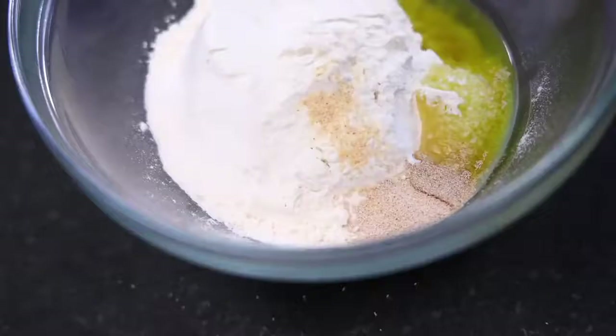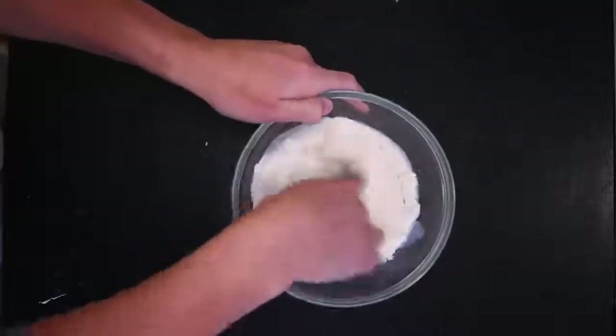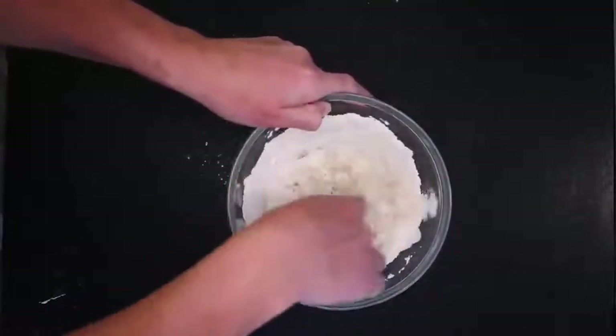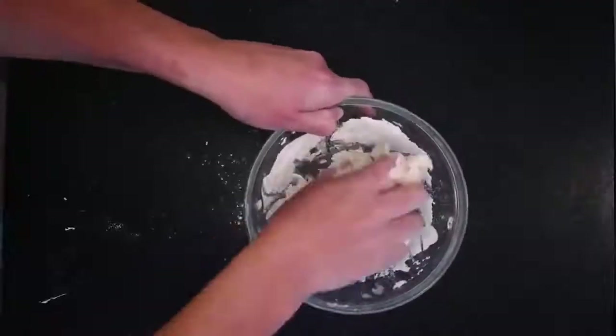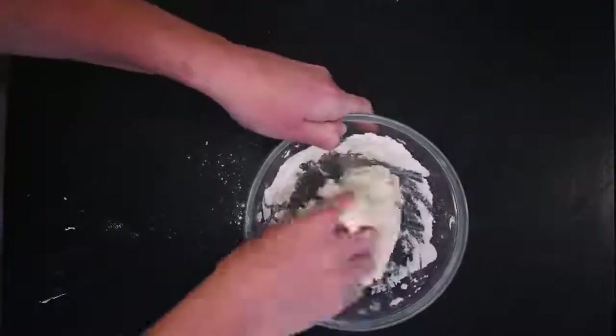Some people say you've got to scald the milk. Heating it to almost boiling deactivates something in the milk that can interfere with the gluten and the rise. I tried this dough with scalded milk and I noticed absolutely no difference. Maybe because my milk is pasteurized? I dunno.